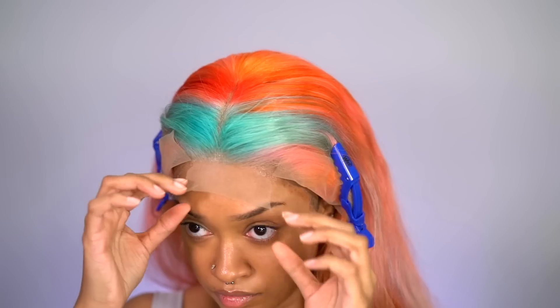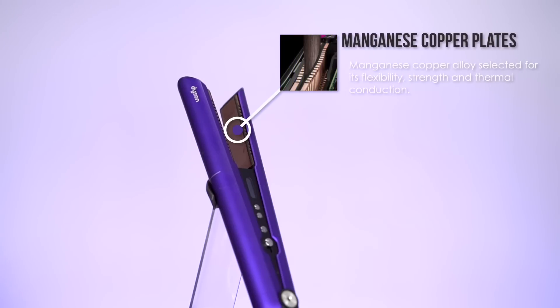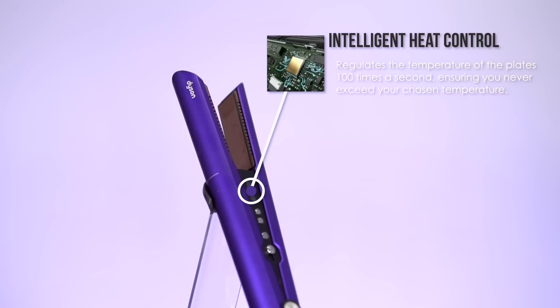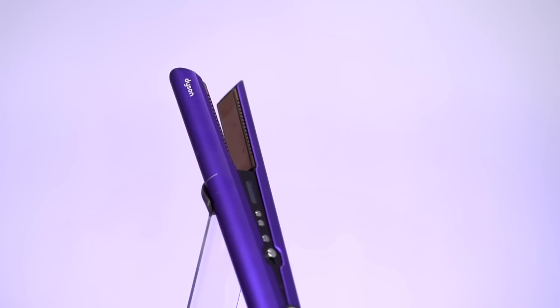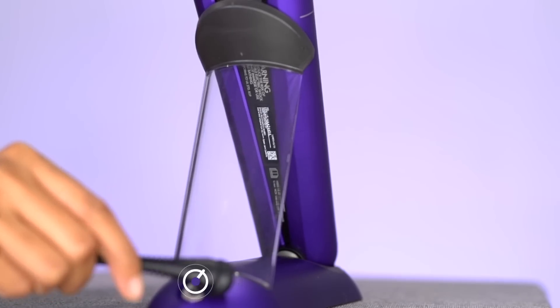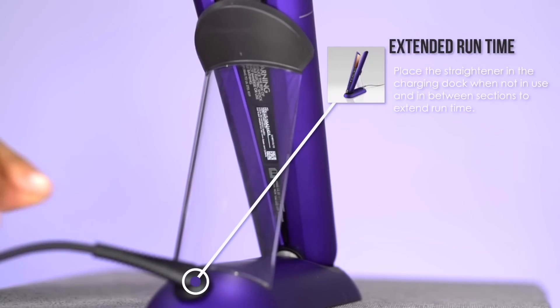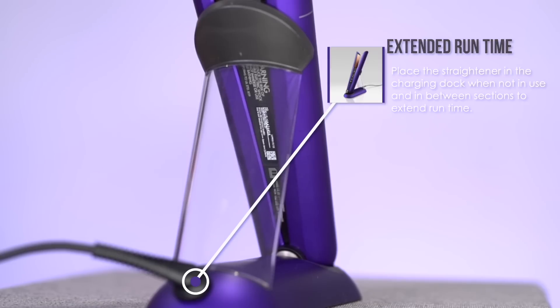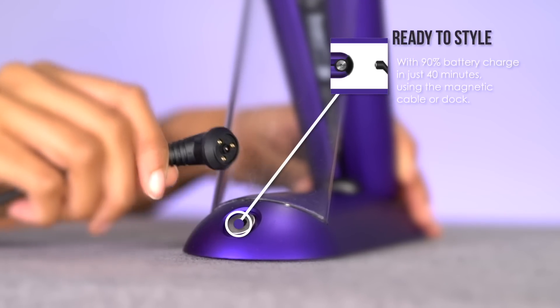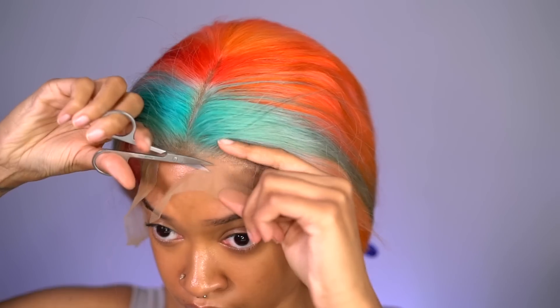I'm going to get back to cutting the lace in a second, but I wanted to introduce the Dyson Corral flat iron. This flat iron has flex manganese copper alloy plates, which keeps your hair from slipping and sliding out of the plates. The Corral's intelligent heat control regulates the temperature of the plates 100 times per second, ensuring the flat iron never goes over the heat you set it to. It also has auto shut-off, which is key. I also love that it comes with a charging magnetic docking station so you can charge your wireless flat iron while you're actually in the middle of a styling session.